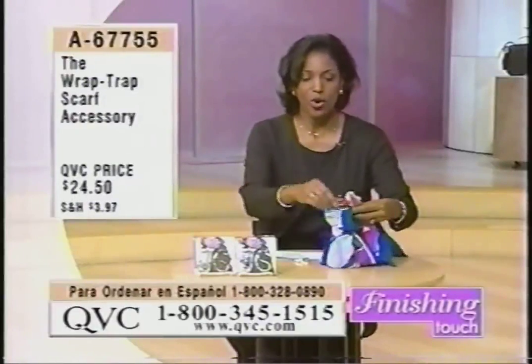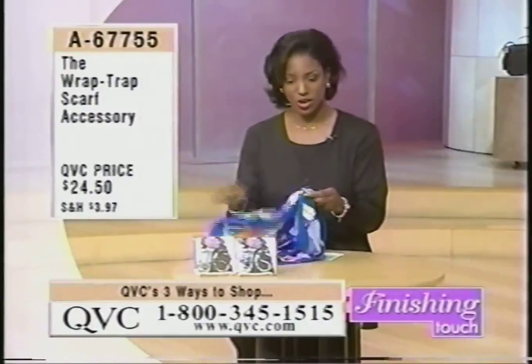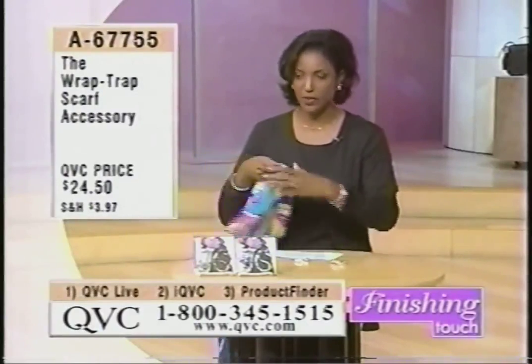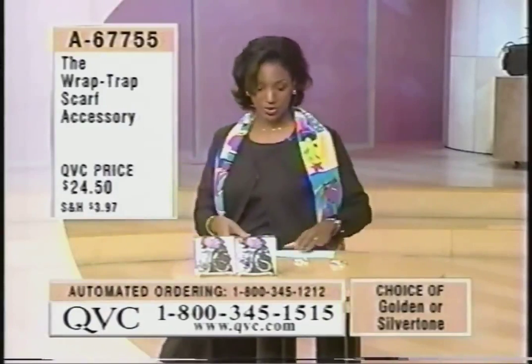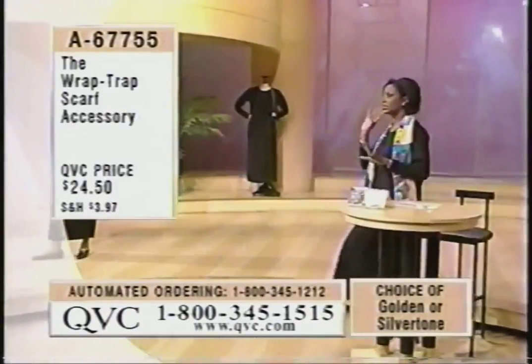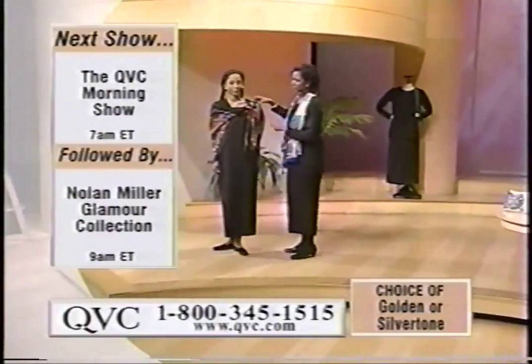The scarf is tied so there's one way that you can do it, or you can keep it nice and clean and just help hold the scarf on you. What I'm going to do is walk over to Trina and show you up close and personal how elegantly you can change the look of your outfit with this.